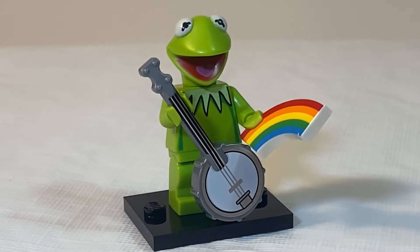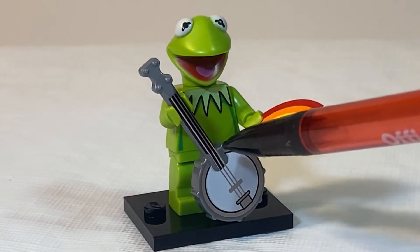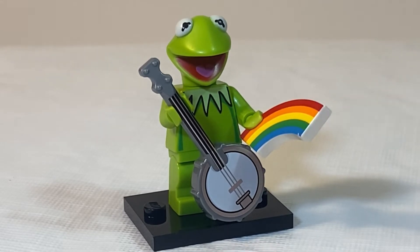For Kermit the Frog, there are two pieces that you can feel for, including this new banjo LEGO piece — all you gotta do is feel for the round piece with the neck. You can also feel for the 1x2 macaroni piece that is the rainbow, just to be sure you have Kermit the Frog.